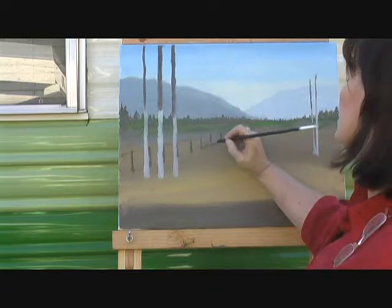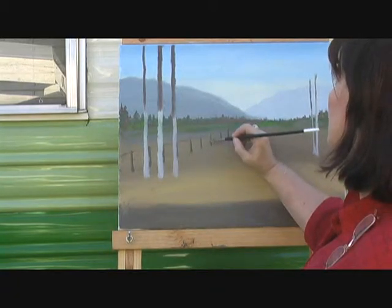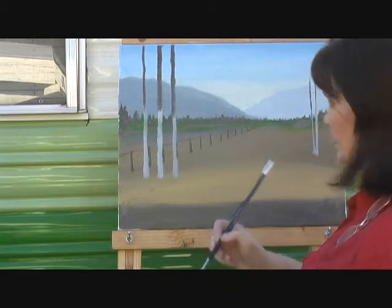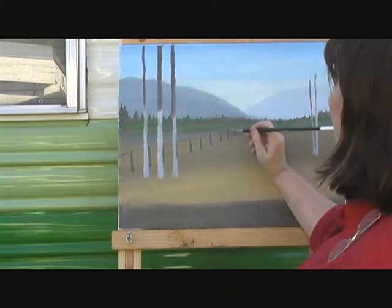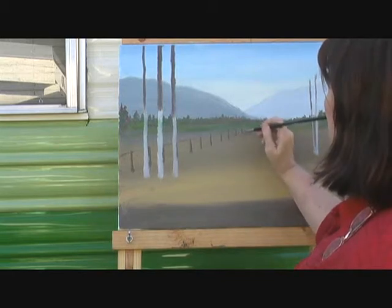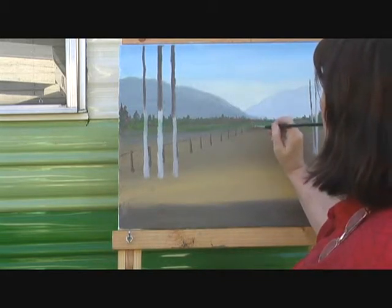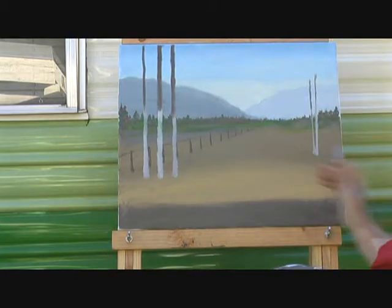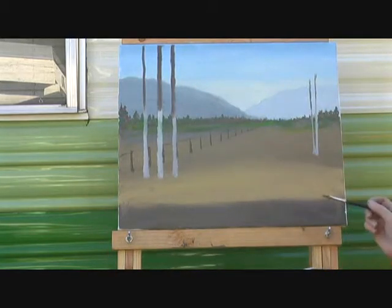Probably on our next session — I think we'll need one more session — we'll do a little more highlighting than that. But it just kind of gives a little more roundness to your trees. This is like a barbed wire fence; we'll add some wire later. And we're going to worry about shadows later as well.